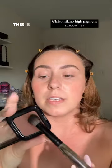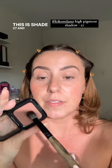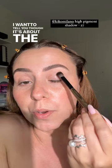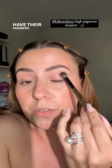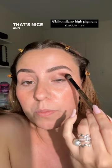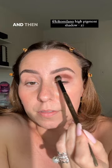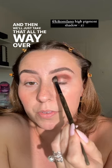Not too cool, not too warm. This is shade 27 and it's their high pigment eyeshadow — oh, 27 is so fun! I want to tell you about the brushes and why they have their numbers. That's nice and pigmented, that's so pretty, and then we'll just take that all the way over here.